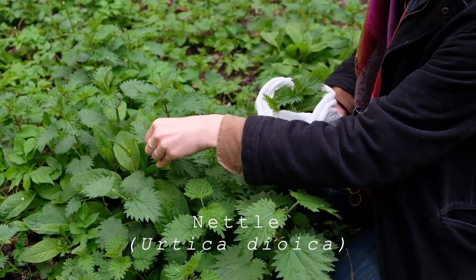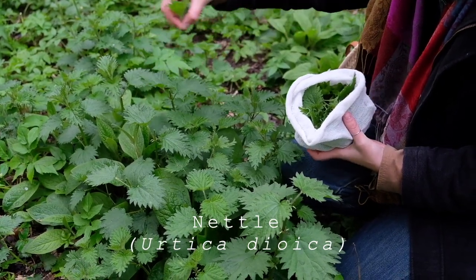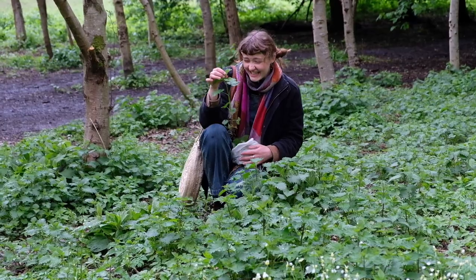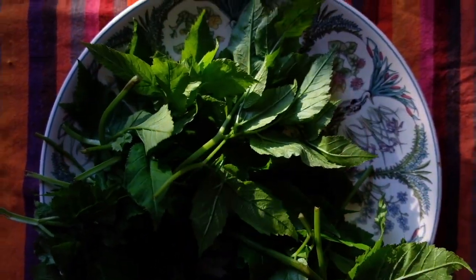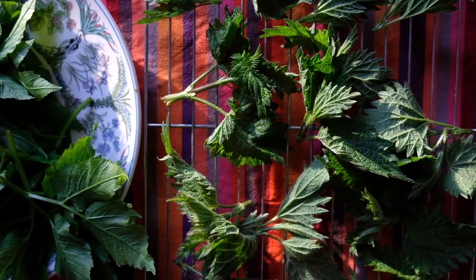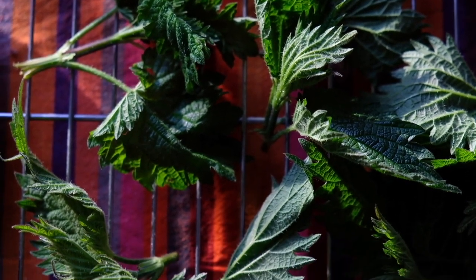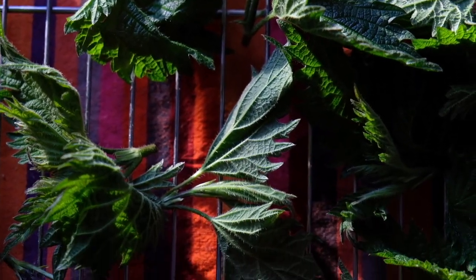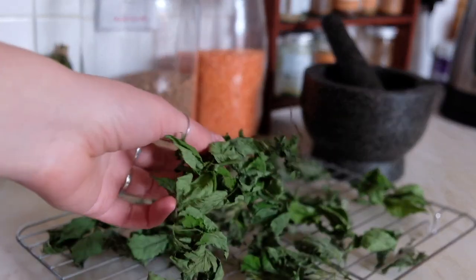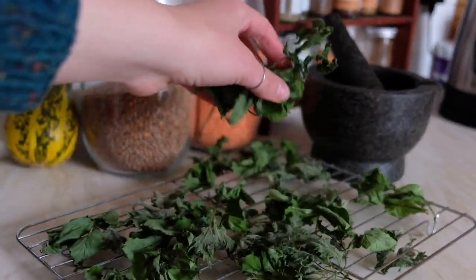Usually I will harvest nettles without gloves, but sometimes you accidentally pull out the whole plant when you do that, so maybe bringing scissors is quite a good idea. After I've picked plants I will just dry them — I don't have a lot of space in my flat, so I'll lay them out in whatever way works at the time. I'll leave them until they kind of shrivel up; you just need good ventilation to make sure they don't mold, but overall it's very simple and low cost.